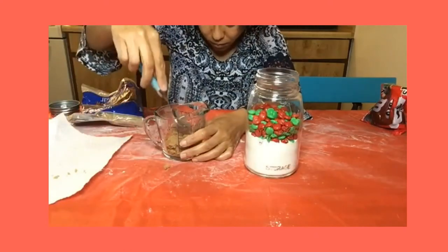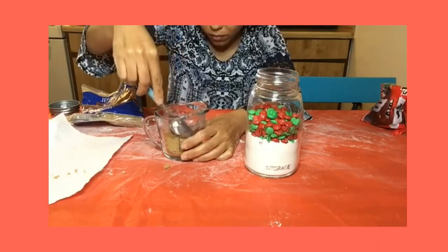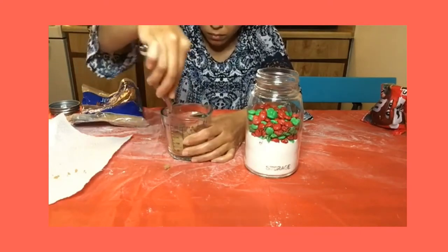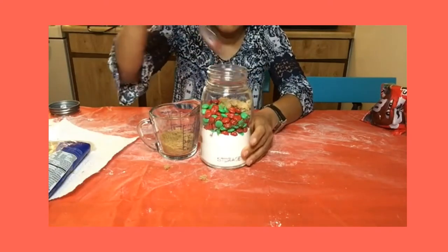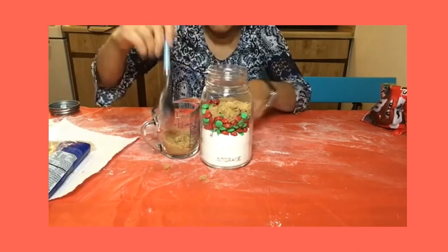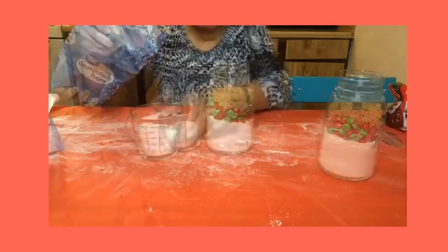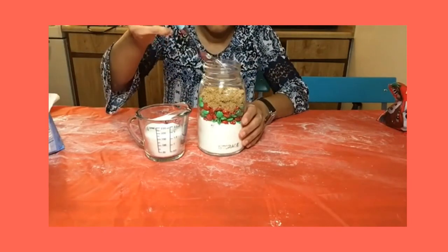Using a measuring cup, measure one third cup of light brown sugar and pack it down with a spoon, making sure that you have exactly one third cup. Now use a spoon to carefully scoop the brown sugar on top of your M&M's or chocolate chips. Next, measure half a cup of granulated sugar, then use your spoon to carefully scoop the granulated sugar into your jar.